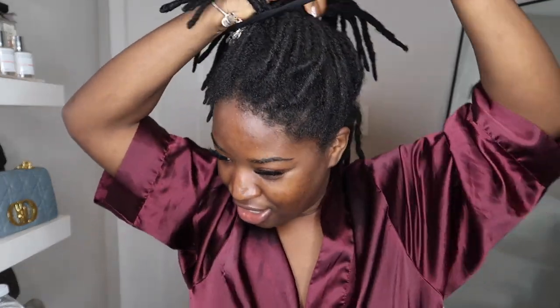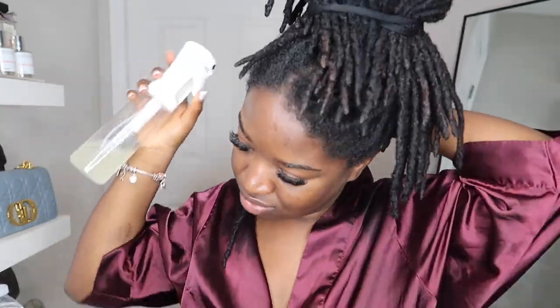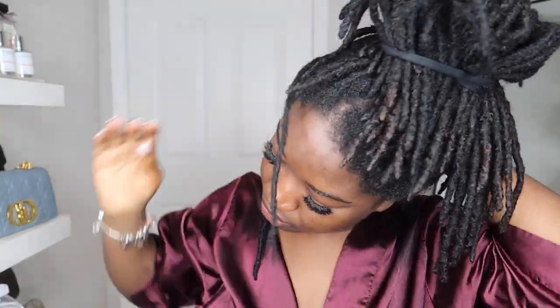Now we're just going to put our hair up. We're going to start in the back. I'm not really sure yet which side I want to do the side bob, so while I retwist I'll try to figure that out. We're going to spray them and then oil the scalp. My oil smells so good — it smells like peppermint and it's going to have your scalp feeling so nice. Then you're just going to do a regular two-strand retwist.